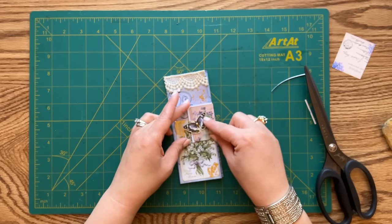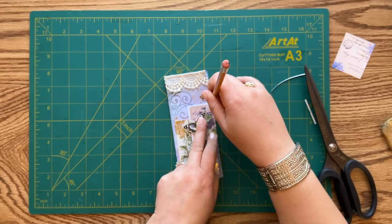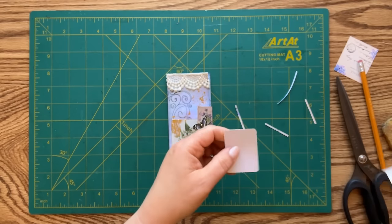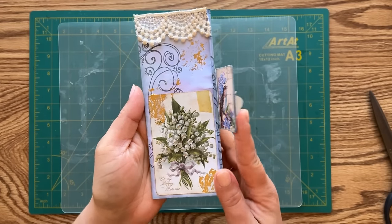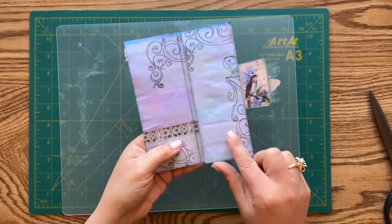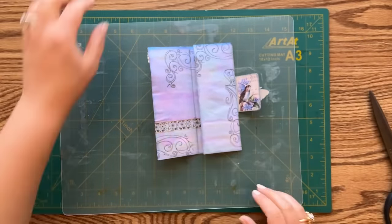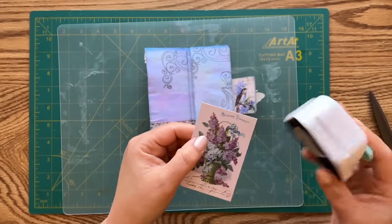It's still too big so I'm going to place it down and use my pencil to trace around it, giving me an idea of where I need to cut. It looks beautiful on the front and back. The closure is not quite finished, but I wanted to add something to this panel, which is still pretty bare. I'm going to use another ephemera piece from Tim Holtz's Palette collection to add a tuck spot - an L-shaped tuck spot.